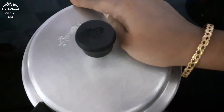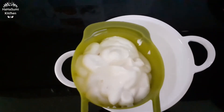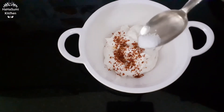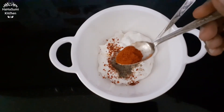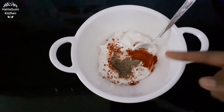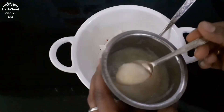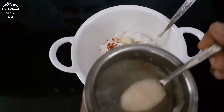1 cup of eggless mayonnaise, 1 teaspoon of chili flakes, 1 teaspoon of pepper powder, 1 teaspoon of paprika powder, 2 teaspoons of Kashmiri chili powder, 3 teaspoons of garlic powder, 1 teaspoon of onion juice, 2 teaspoons of garlic juice.